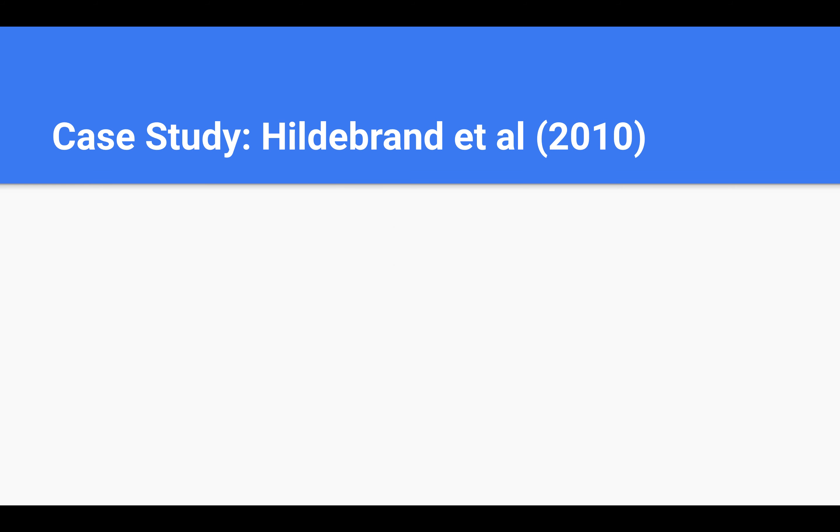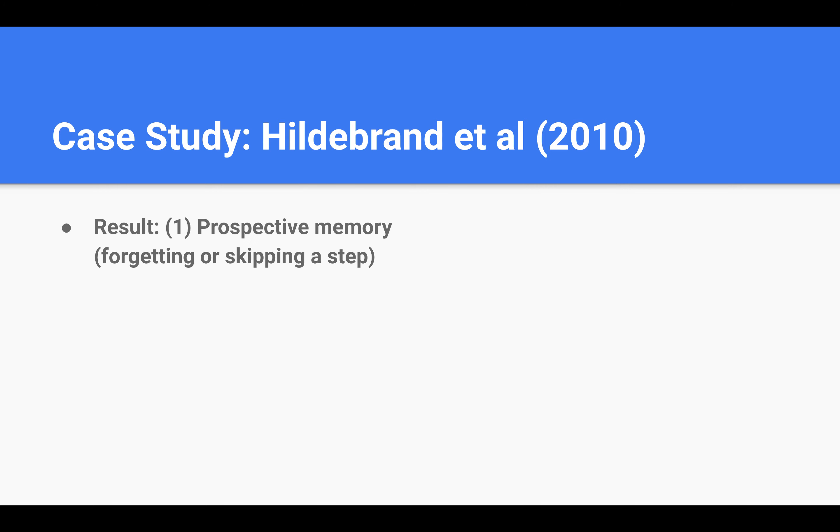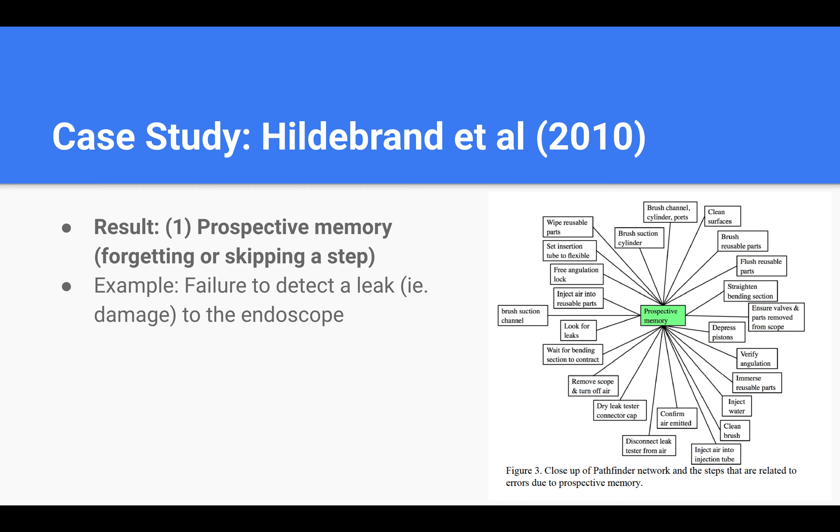The investigators found that there were 3 key factors that contributed to causing errors. The first was prospective memory — forgetting a step. Forgetting a step is one of the biggest reasons users commit errors. For example, a leak test must be performed for every scope in order to detect if the scope is damaged. Technicians have to hook up the scope to an air compressor and place the scope underwater to look for air bubbles escaping through the damaged part. Often times, technicians forget to confirm if air is being emitted and thus have no idea if the air compressor is operational. This may result in a failure to detect a leak or damage to the endoscope.